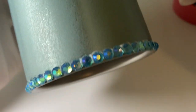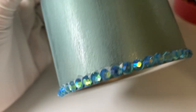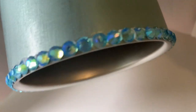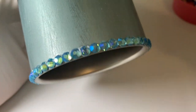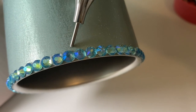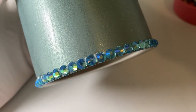Now that the first line is all the way to the rim, I'm going to let it sit for about 10 minutes to make sure the glue is really tacky. That way when I do my next line right on top and push down, it won't move the first line. We'll be back in 10 minutes.